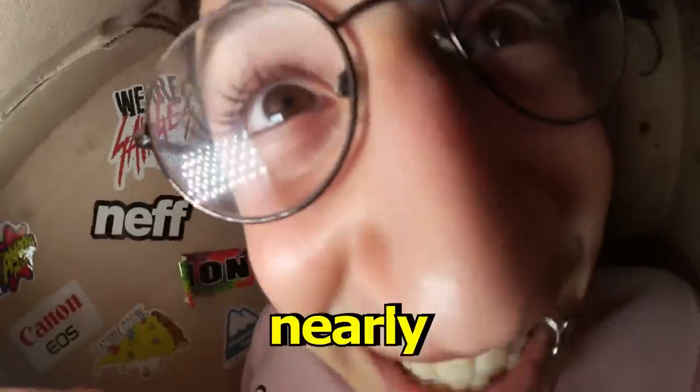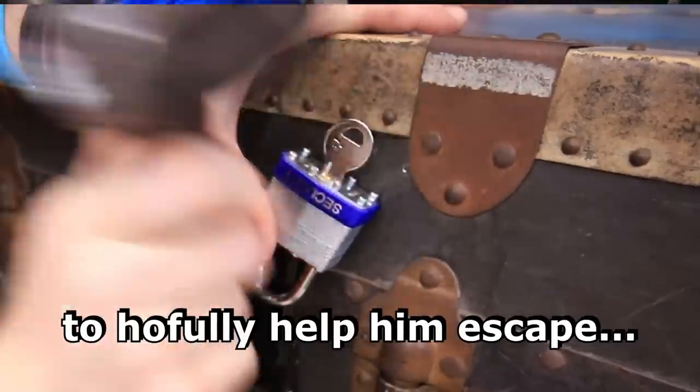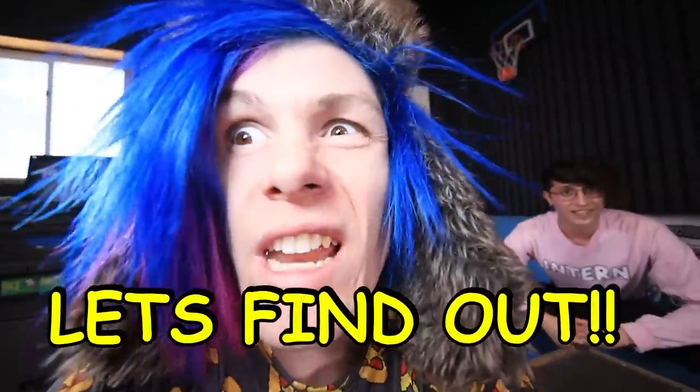Today, I'm gonna be locking the intern in this nearly impossible to escape box. I'm gonna be trying a life hack to hopefully help him escape. Do you guys think it'll work? I sure hope it does. Will today's life hack be enough to get him out? Who knows? Let's find out.